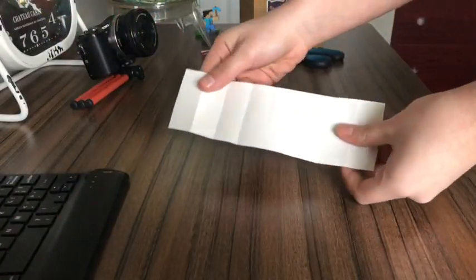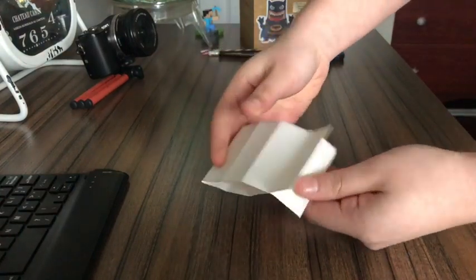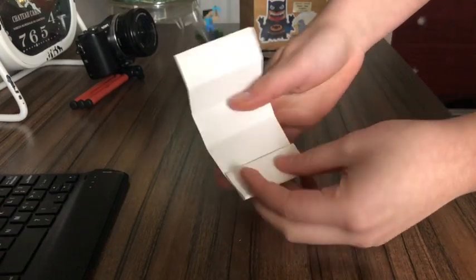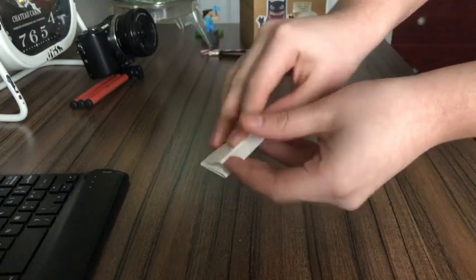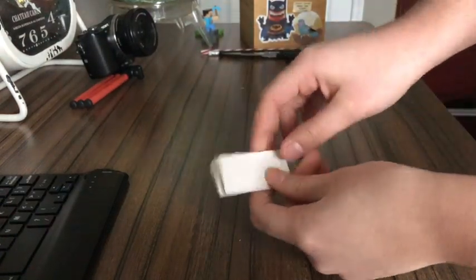You're going to grab one of the pieces of paper and you're going to fold it in half like this. Then you're going to open it back up, make a fold here, and then make another fold. You're going to repeat at the top, and then fold one more time. Repeat this step for how many bugs you would like to make.